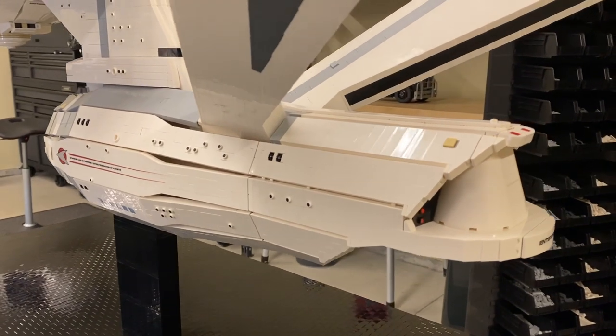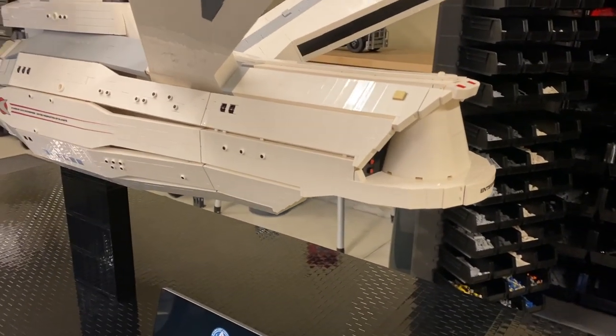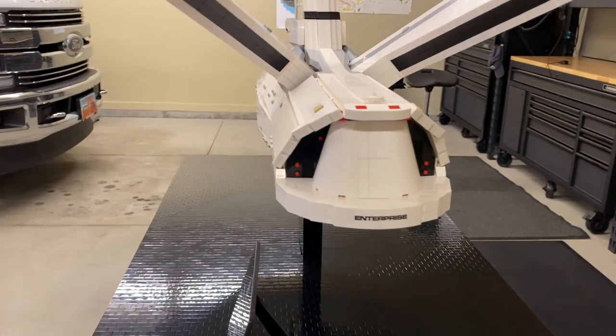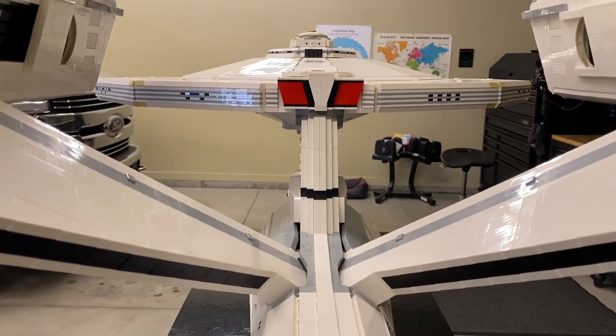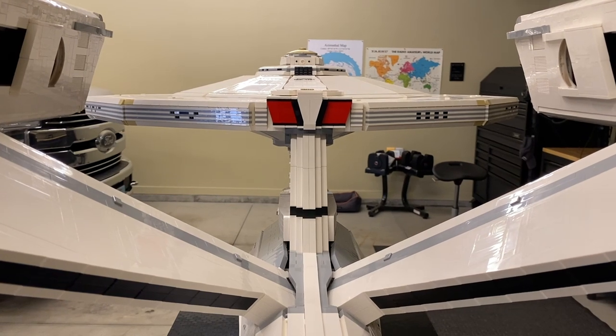Moving around to the rear of the refit, the pylons connecting the nacelle engines had been moved forward, which made the shuttle bay quite a bit longer. Here's a rear of shuttle bay detailing, shuttle bay doors, rear ship badging, and an iconic view of the impulse engines at the top of the dorsal connector.